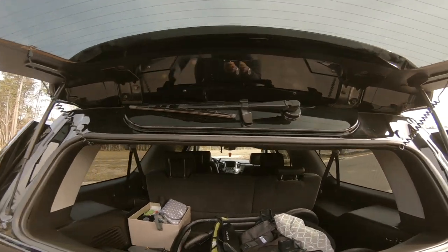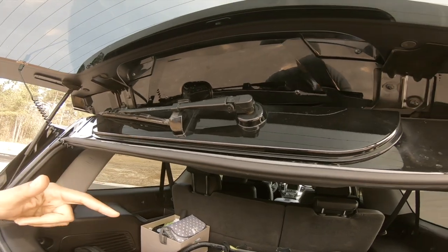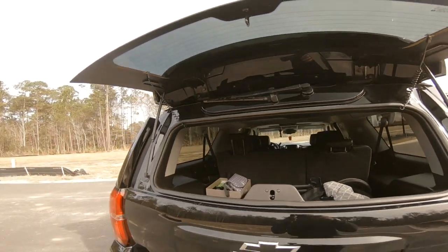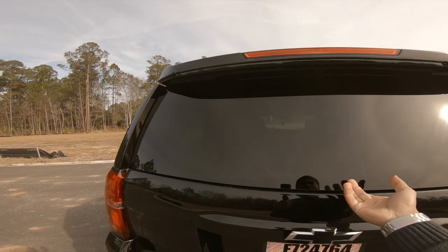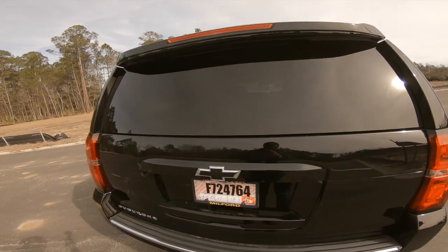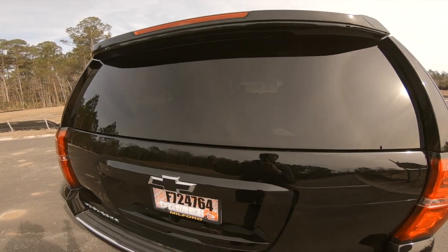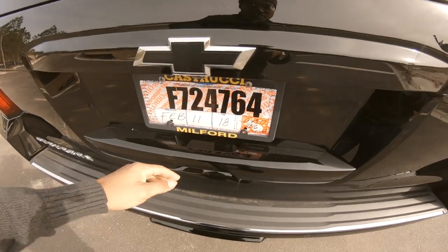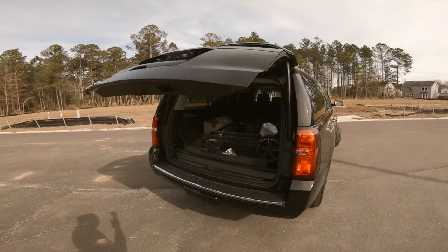I was wondering how that rear wiper area is visible but doesn't get water inside — there's a plate right here that seals it from the outside. I don't like the fact that you have to kind of slam it to get it shut, but it's cool having the feature to open just the window instead of the whole hatch when you want to hurry up and throw something in and get going.